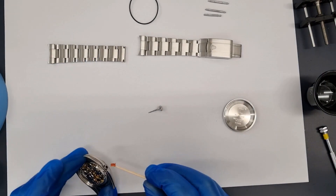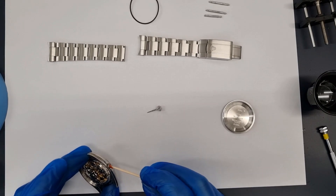We apply sealing grease to the case tube and case back seal to ensure the watch is water resistant.